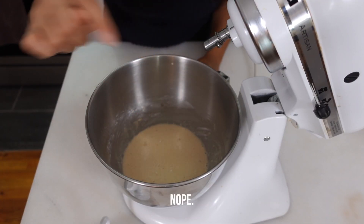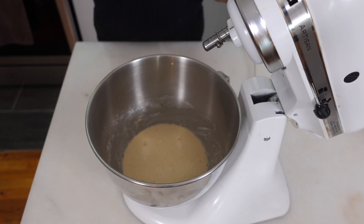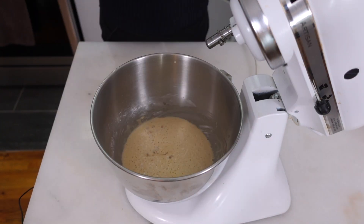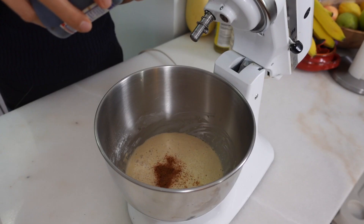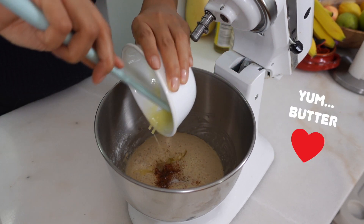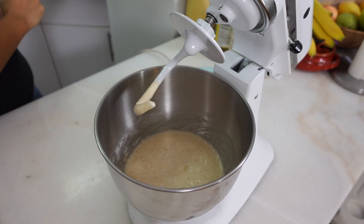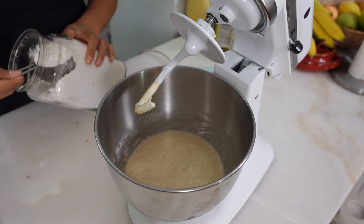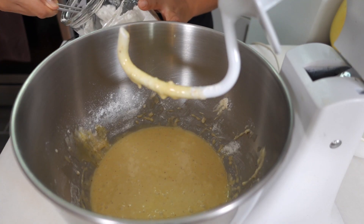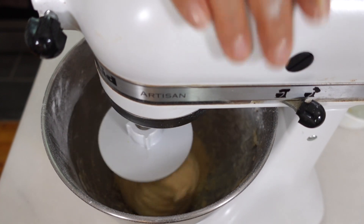This mixture has gotten fluffier and kind of risen and domed a little bit. So into here I'm gonna add the rest of my sugar, two eggs, some nutmeg, a splash of vanilla, some salt, and melted butter. Now I'm gonna put on my bread attachment and start to mix, then I'll start adding in flour half a cup at a time. We're adding in flour in half-cup additions until we've added in two and a quarter cups of flour total.